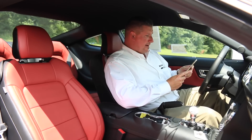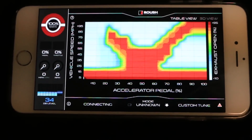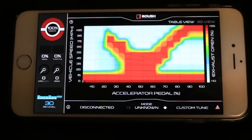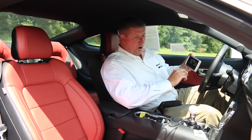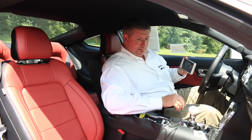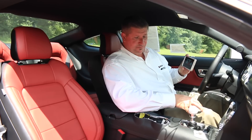Roush has also given you an app that you can download. If you download Active Exhaust, it's going to take you to this Roush app. This monitors everything from the sounds in the car and allows you to actually build a custom sound for when you're driving. Let's listen to how all of these vary in between.